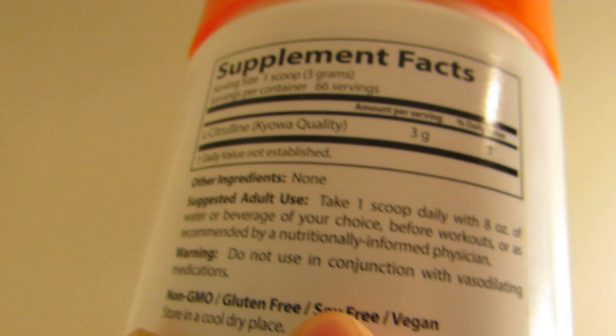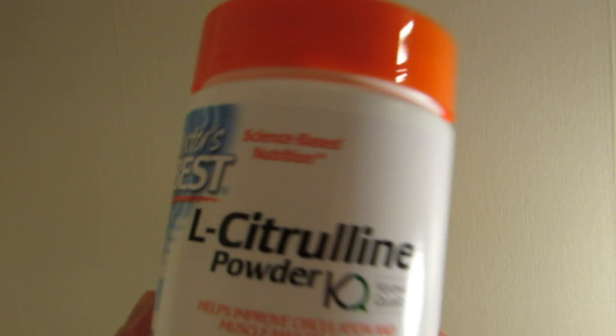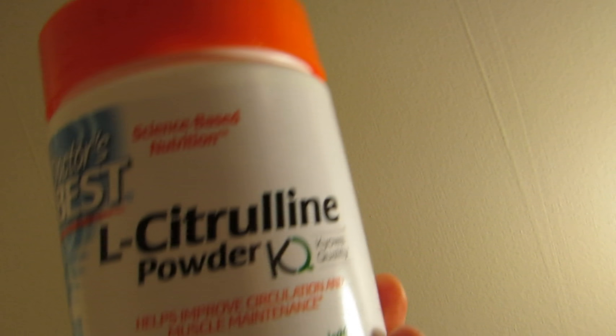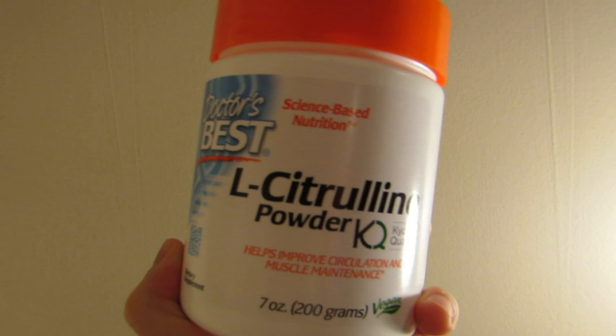It does say to take your serving about half an hour before your workout so it can get into your bloodstream. I highly recommend at least 20 to 30 minutes before you start working out. That way you can get a nice pump whether it's your legs, your chest, your arms, whatever it may be.